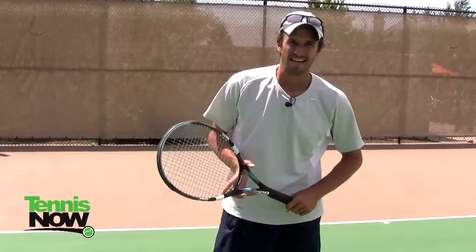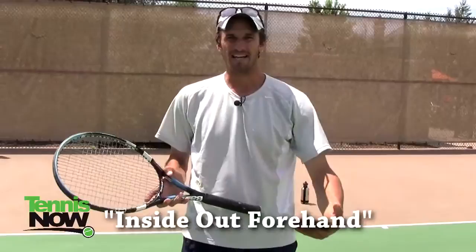Hey everyone, it's Jeff Salzenstein here from JeffSalzensteinTennis.com, and I'm really excited to do this video today because we are going to talk about the inside out forehand.